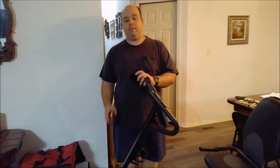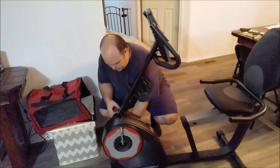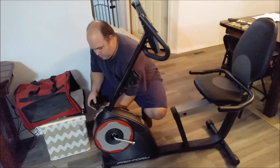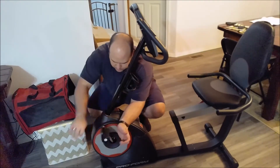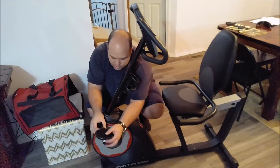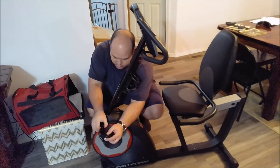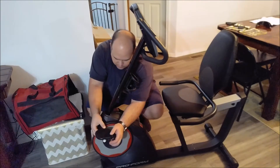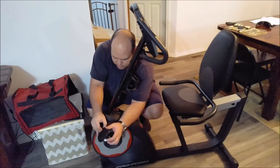All right, the last thing is, with the pedals on, they're marked R and L on these ends — indicating which side is which. All right, that's all there is to assembling it — well, once you have batteries in it. Thanks for watching. Please like and subscribe.